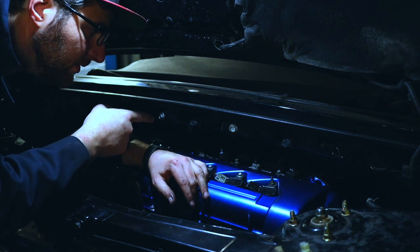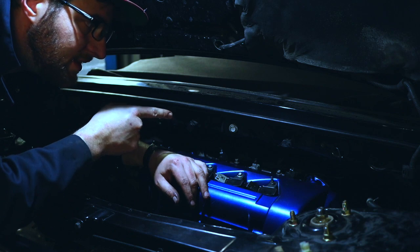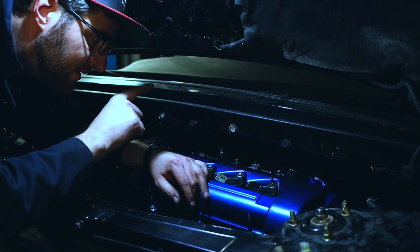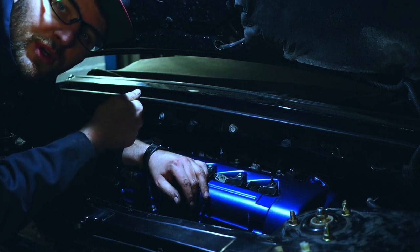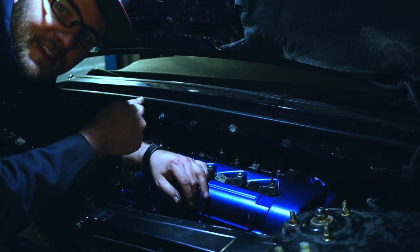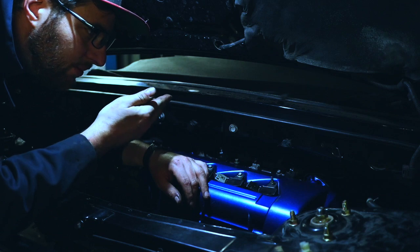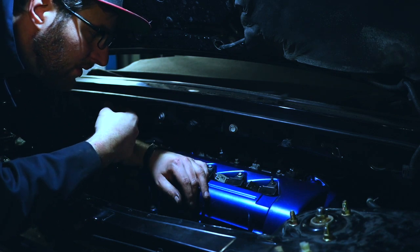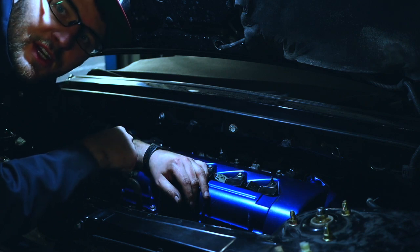I pulled out all the injector plugs so I don't have gasoline going into the cylinders while I make the oil pressure go up. Next step will be putting the oil pressure up. Once that's done, let the gasoline run through the whole system, and then we can try to give it a start.